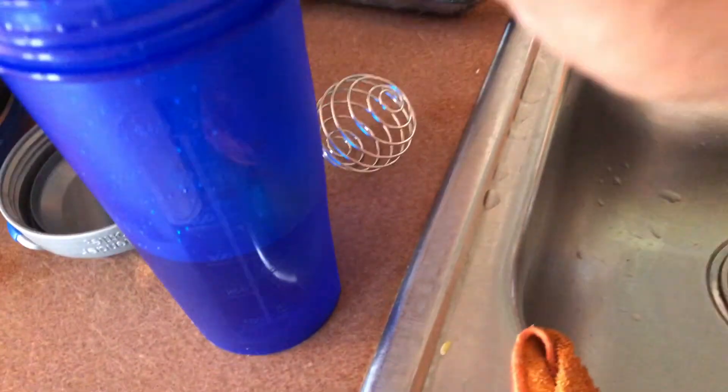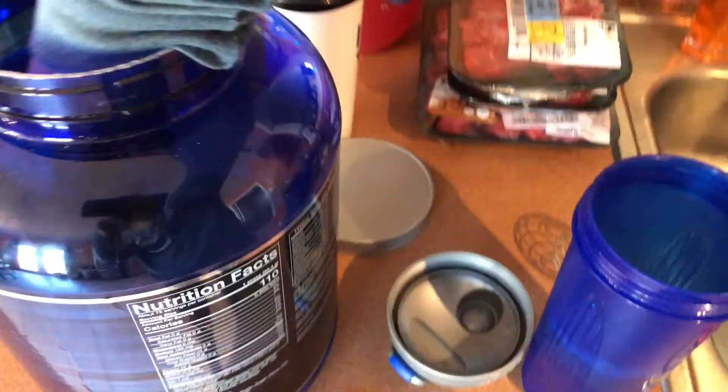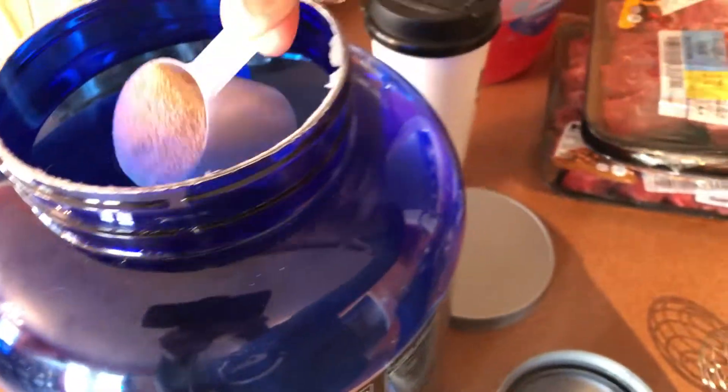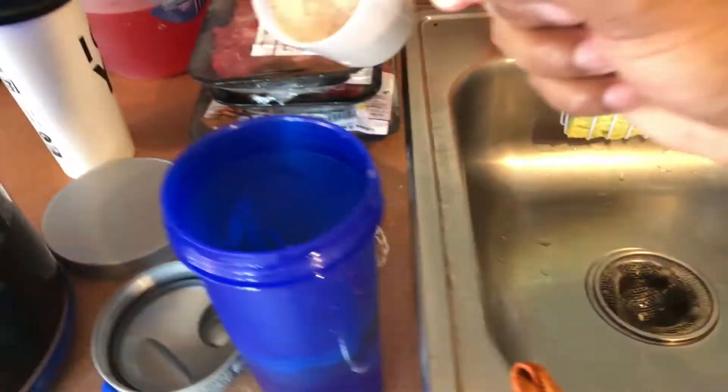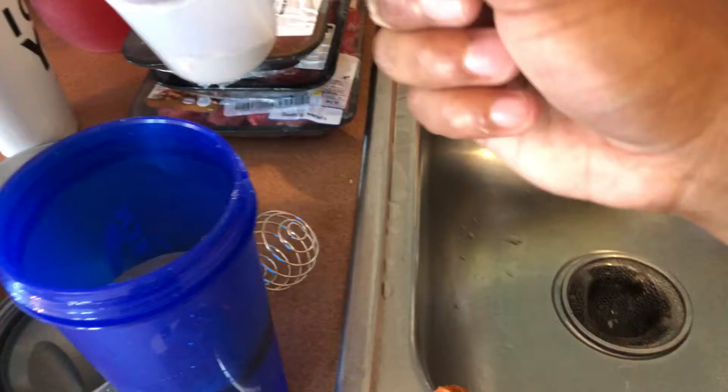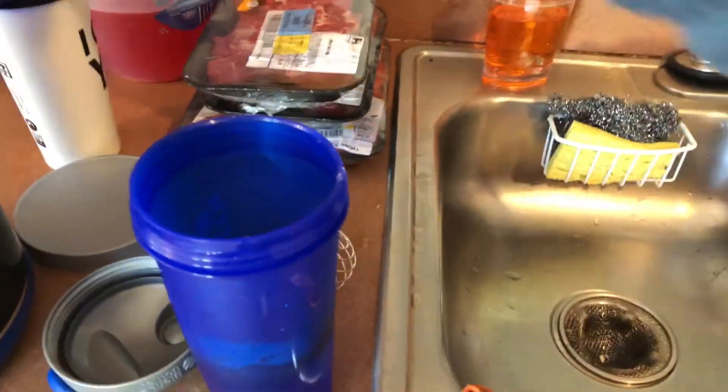I put the scoop in there — got about eight to nine ounces of water. Put a scoop in, might take a little half a scoop as well, just a little something something. Oh my god, we're gonna get all that protein in there.